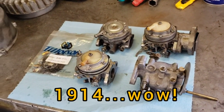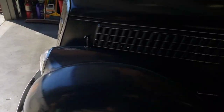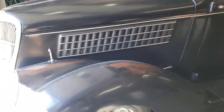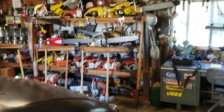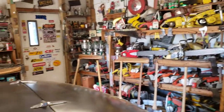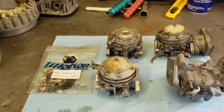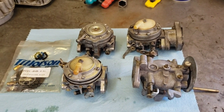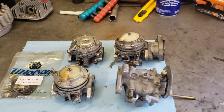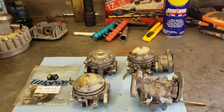The Tillotson company started in 1914 in Toledo, Ohio. They started out making carburetors for cars — old stuff from the teens. Then in the 40s they evolved into making diaphragm carburetors, which basically revolutionized the small engine market. It made it so these small motors, like on chainsaws, could be run in any position — upright, sideways, upside down.